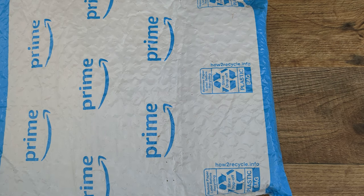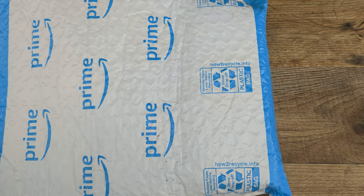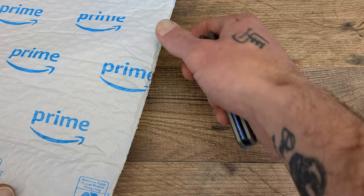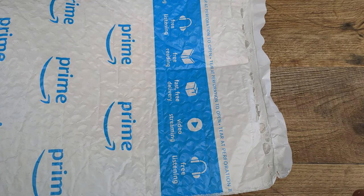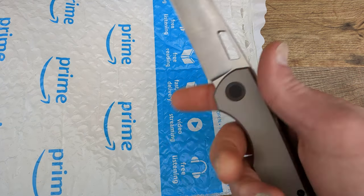I was able to find these on Amazon and pick them up very easily — two-day shipping, no problem. And if you enjoy content like this: unboxings, gear reviews, overviews on knives, and you are not subscribed to the channel, go ahead and hit that subscribe button. I'd love to have you here — everyone is welcome as long as you are a respectful human being.